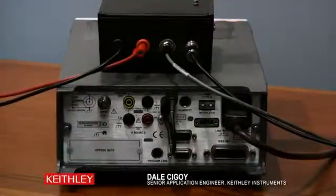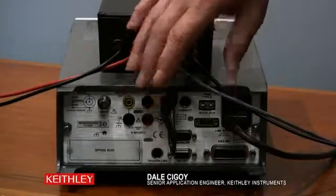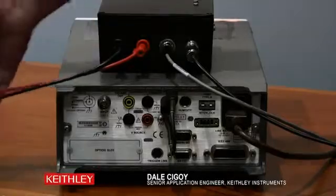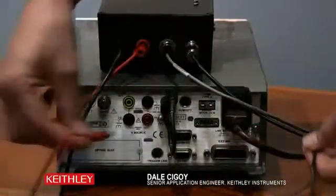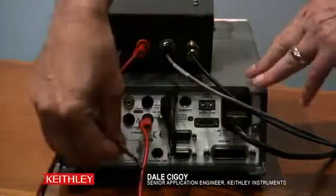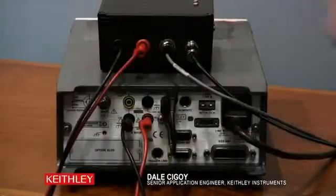Now I would like to show you how to make the connections from the test fixture to the 6517B. Let's start with the voltage leads — they are over here on this side of the test fixture. We just connect them up. The red obviously goes to the red portion of the voltage, the black to the black, so we have plus and minus. We are all set there — fairly simple.